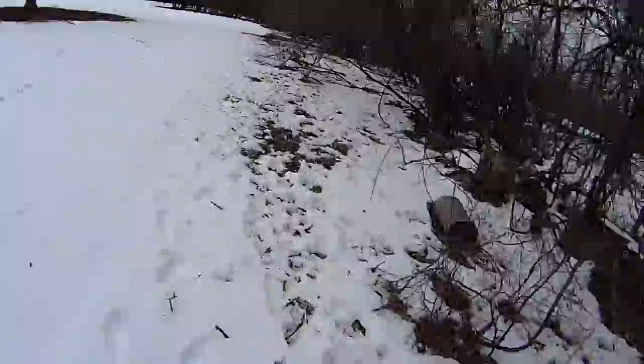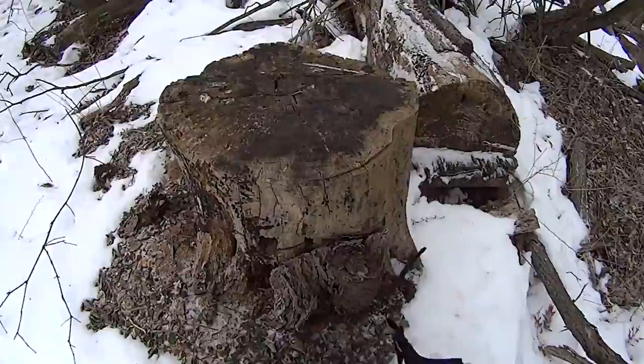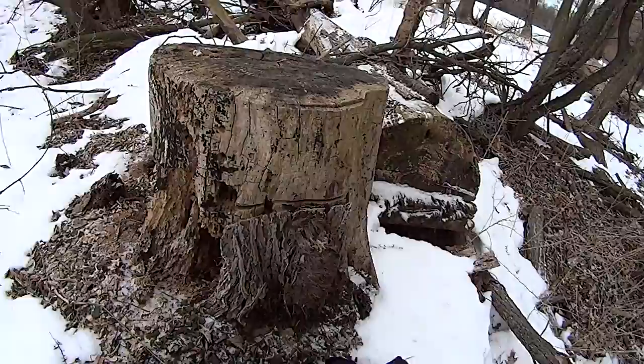You have to understand, right now it's a good spot because you can see through the trees — there aren't any leaves on them. Once these things start getting green, you're not going to see anything. Heck with it. I'm mounting one in this rotten tree. Let's go.